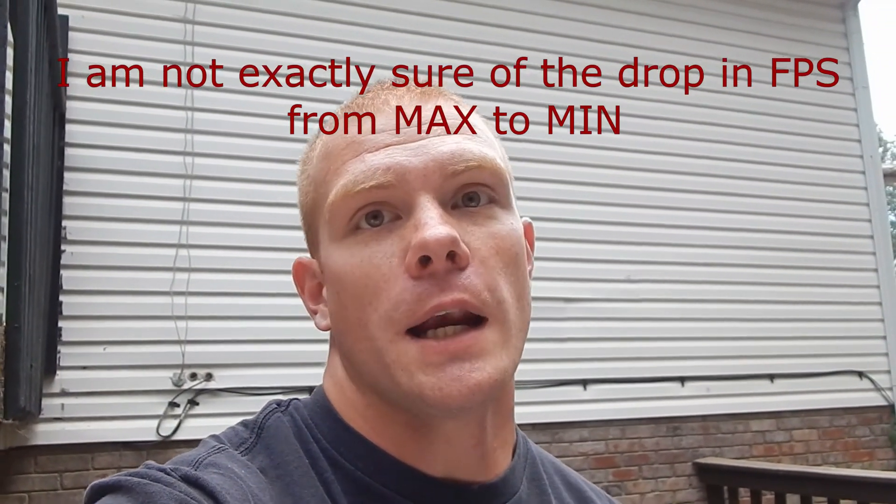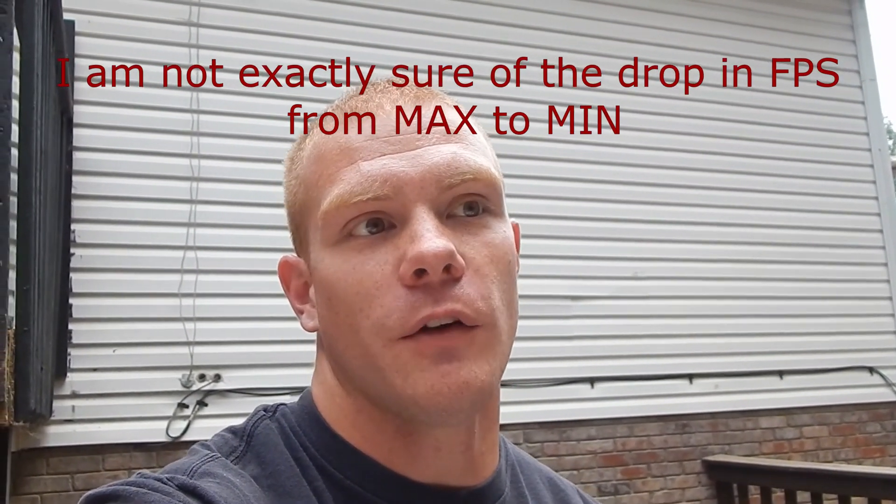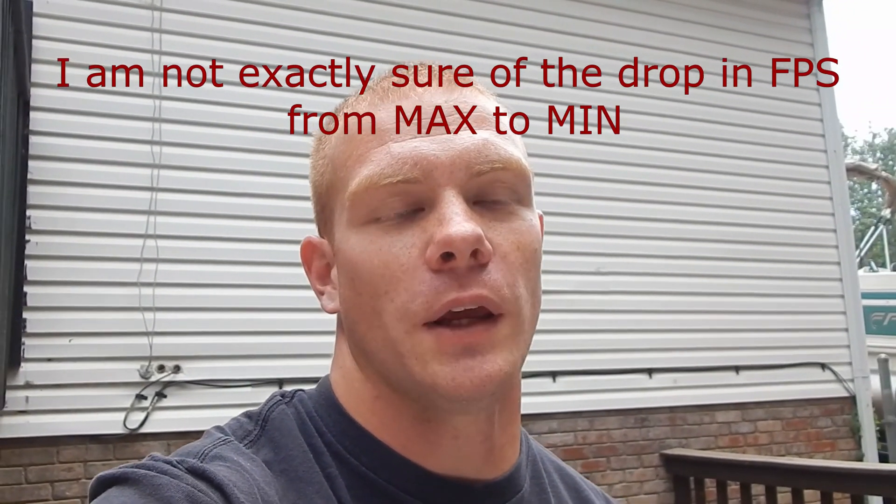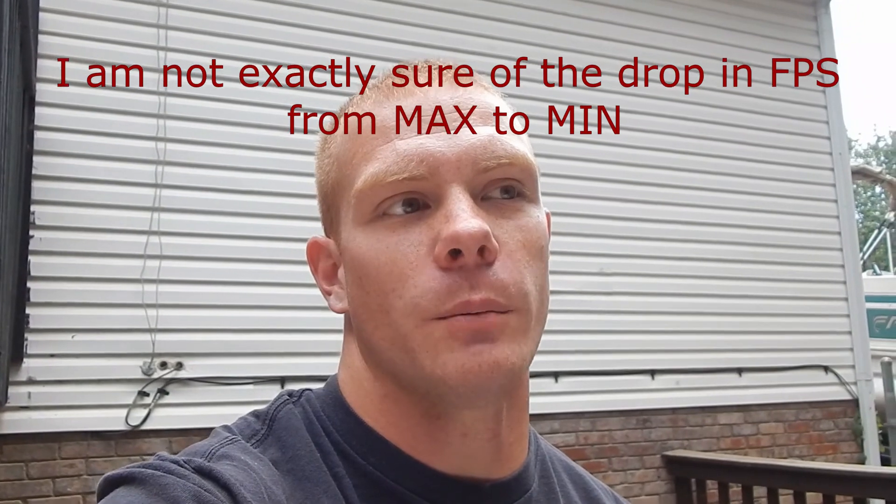So I'm probably going to take my gun back in and retune it so that it's shooting around 990, 980 feet per second on max, and then have it shooting around 810, 800 feet per second on minimum.